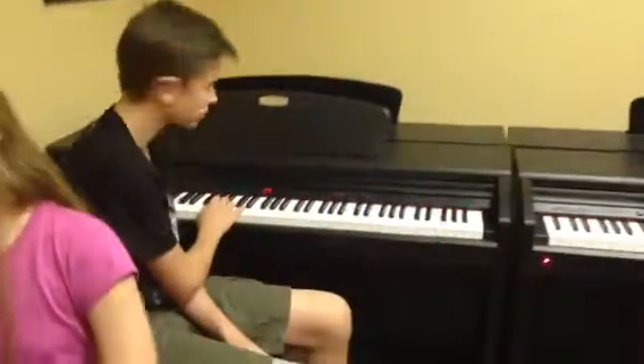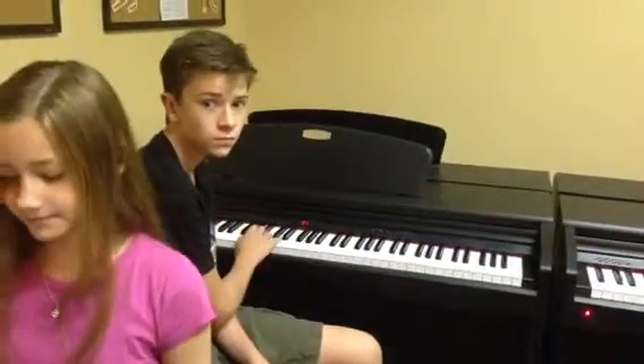Now we're all gonna do — let's do bands. Ready — one, a two, a one, two.